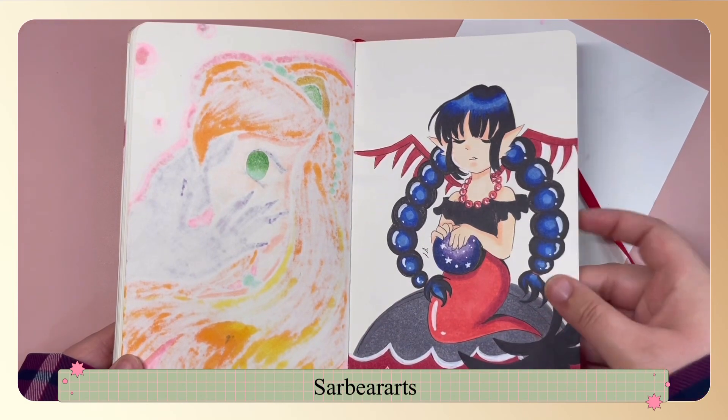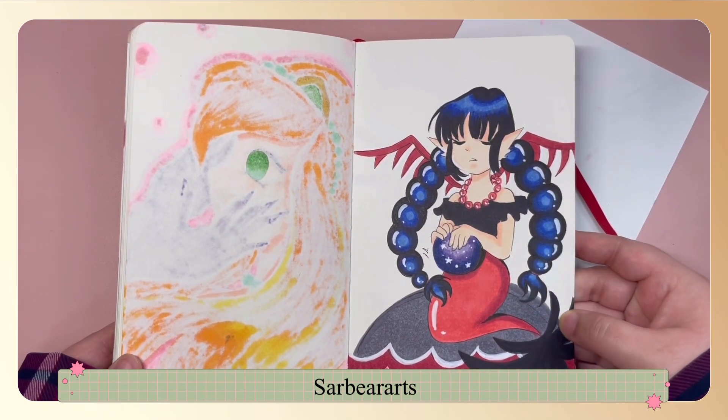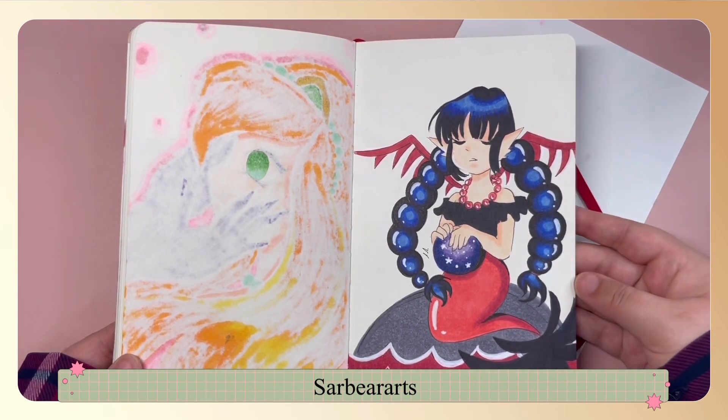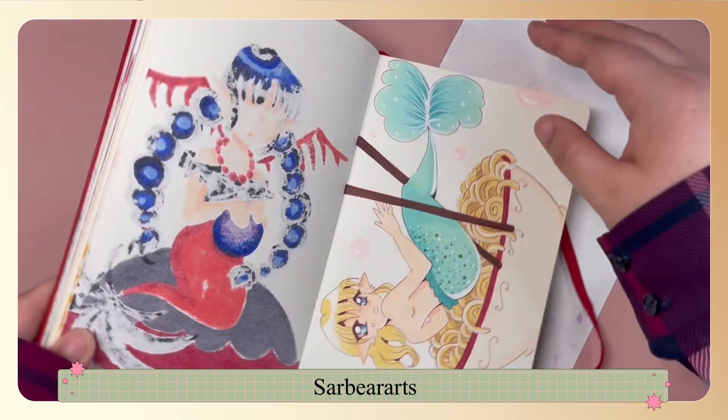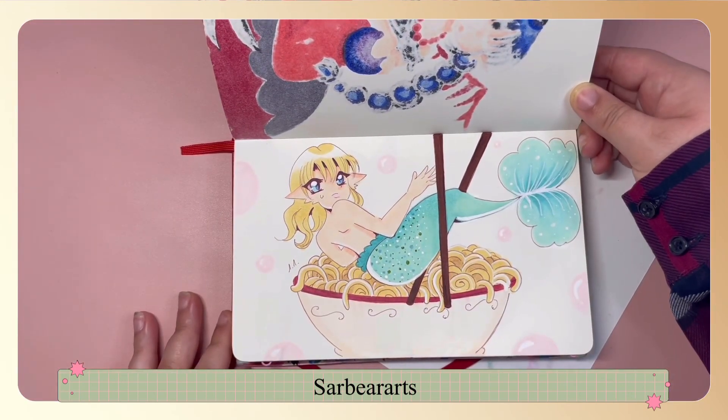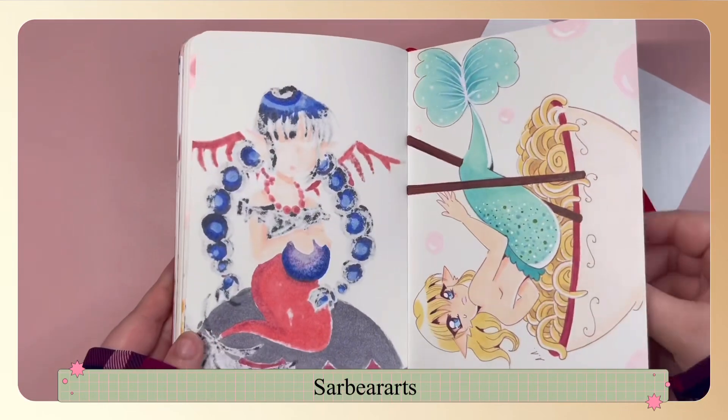This one is kind of like a vampire-type mermaid and this one ended up being everyone's favorite on Instagram as far as engagement and likes go. This was a mermaid in a little noodle bowl — I thought that was a cute idea.